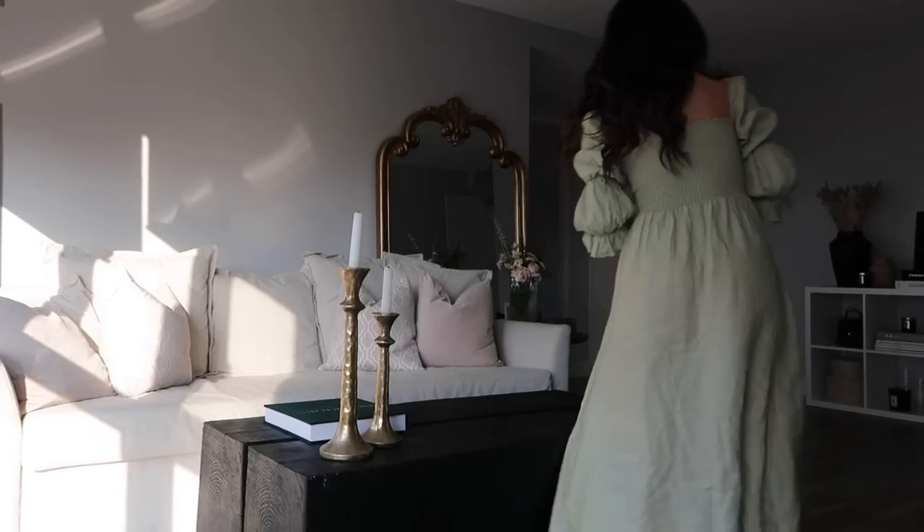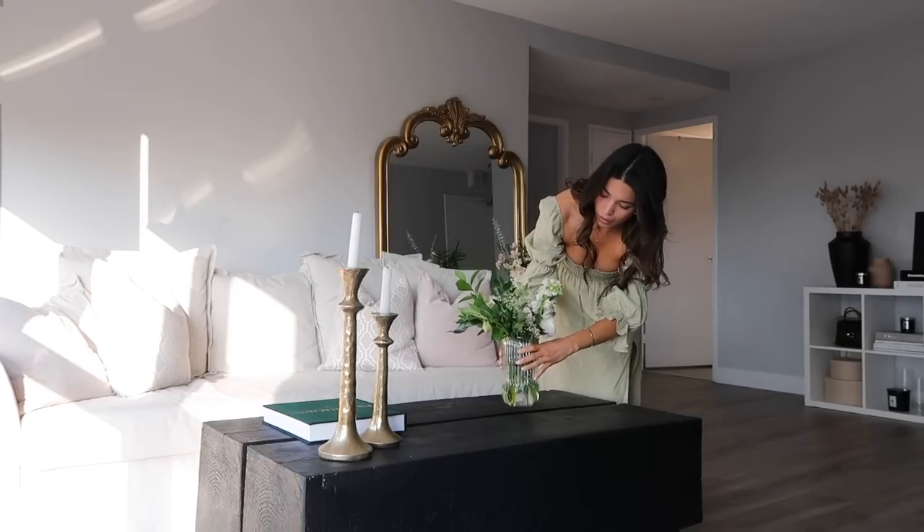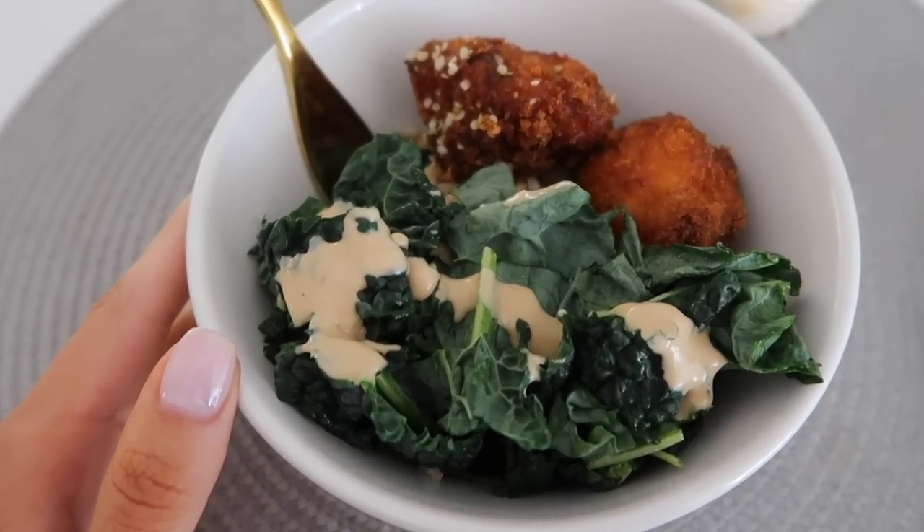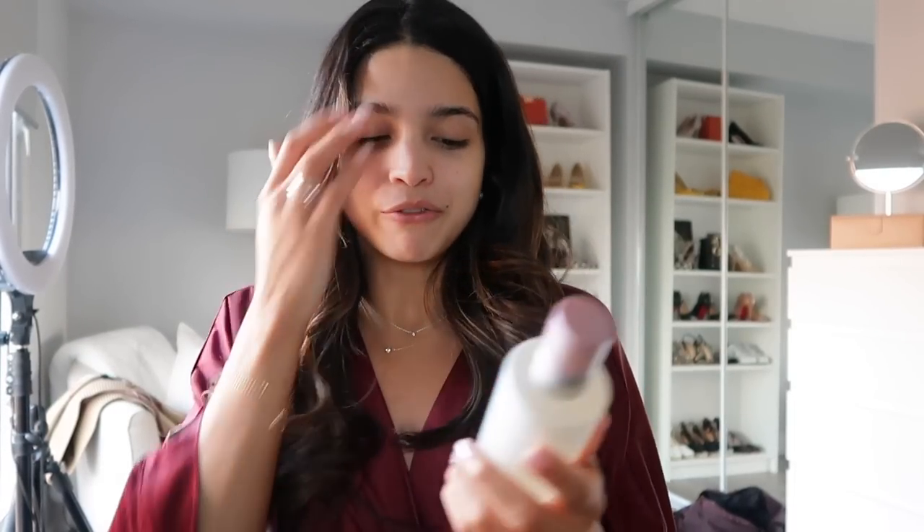Hello! I've just showered, finished eating dinner, and thought I'd do my skincare with you. I have a super clean face. I feel like I haven't done my skincare with you in quite some time and it's changed and evolved. My skincare changes a lot as the seasons change — my winter skincare looks very different from my summer skincare. I'm going to start off with toner.